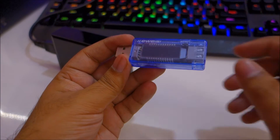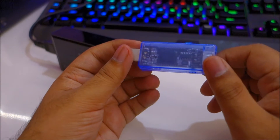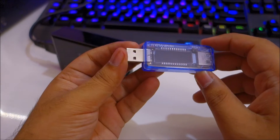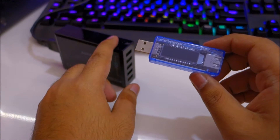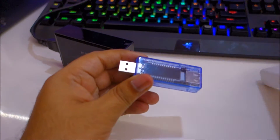This just came in today from eBay — this is the Charger Doctor. On one side it has a regular USB port, which you can plug into your USB charger or your power bank.